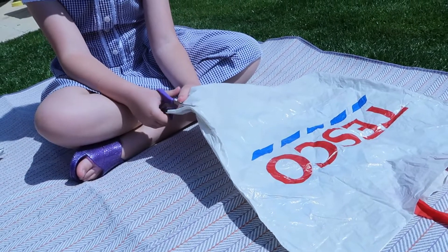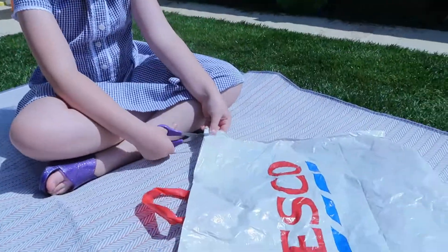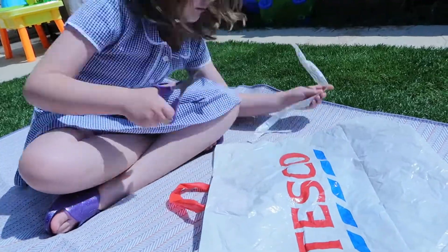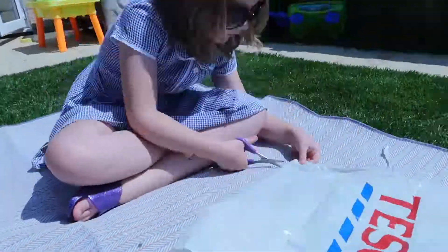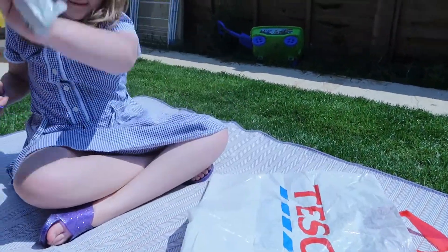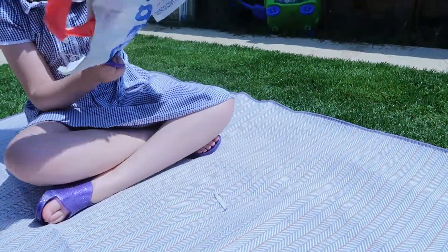So first of all we need to cut the sides. Then we need to cut the top.